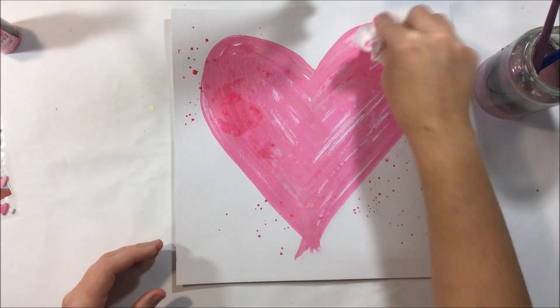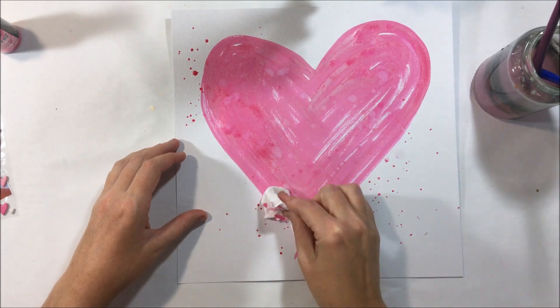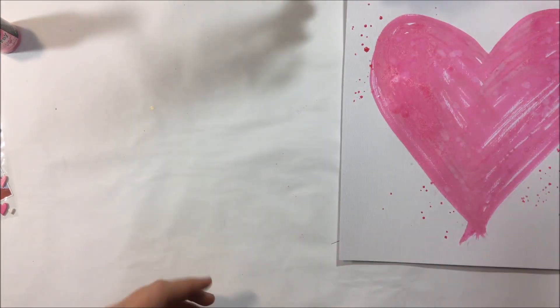With the distress oxides, you can actually use water to lift some of the colour and you get this really interesting sort of effect. And then I've added a few little splatters as well.